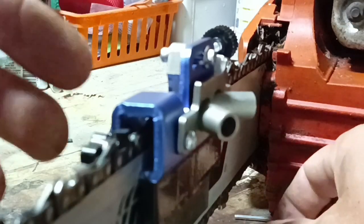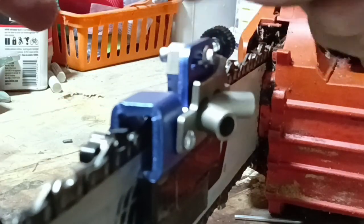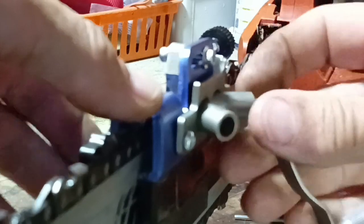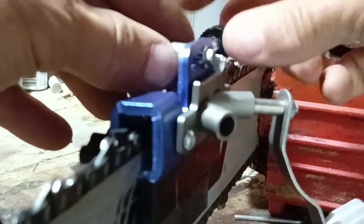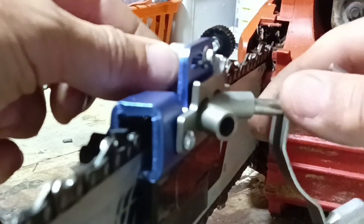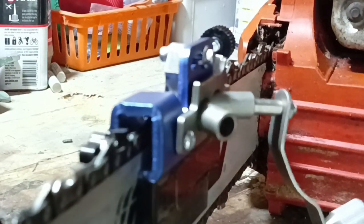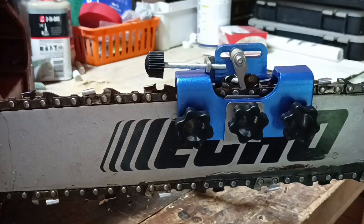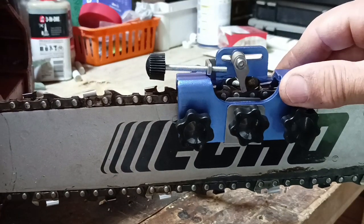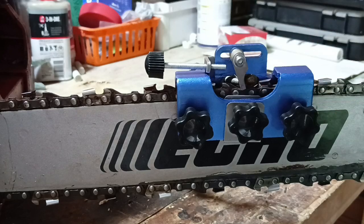You go around the whole chain just doing that one direction. A little word of advice: mark your first tooth with a felt pen so you don't go around and around like a crazy man. After you've done all the teeth of this direction, you have to readjust this thing for the other direction — just loosen up the screw with the Allen key and reposition the flopper thing in order to do all the teeth in that direction. And that's how it's done. Truth is, it took me probably about two hours just to figure out how to set this thing up — wasted a lot of time.